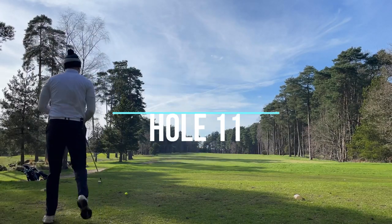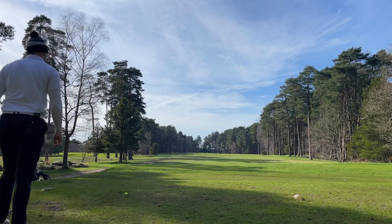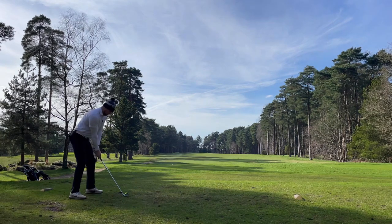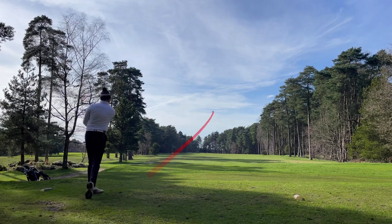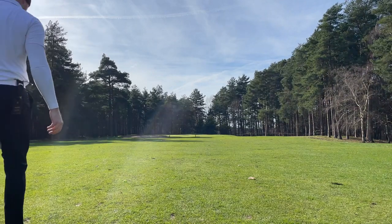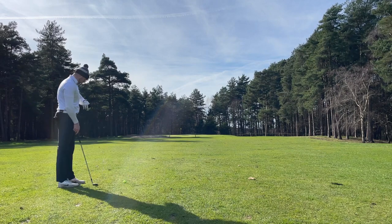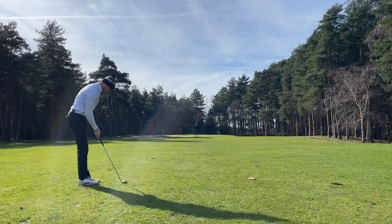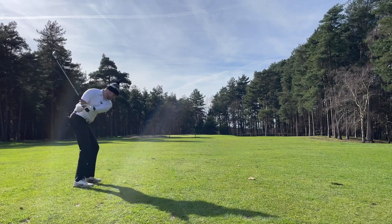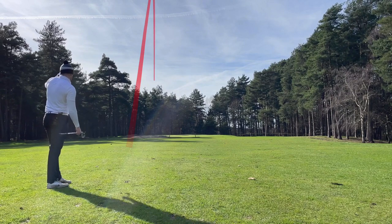Short par four - could be drivable, but no point really. Bunkers protecting it and a lot of trees to the right, so I'm just going to go four iron, try and play a nice stinger down the middle, keep it out of the wind. Not a great shot there - not much roll because it just bounced and spun. But yeah, 107 to the back. Just play a cut with the 52 if I can get a bit of spin on it, get pin high. Or just hit it completely left - that's on the green but not the direction I wanted.